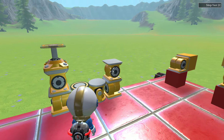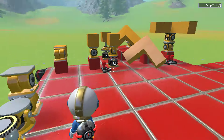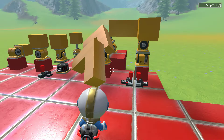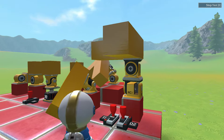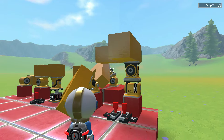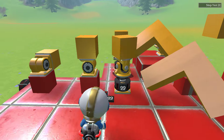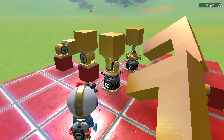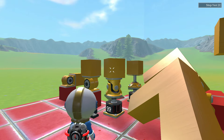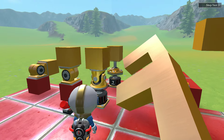A universal joint is essentially the equivalent of two hinges following two different axes. As you can see, the universal joint behaves the same as two different hinges. The universal joint is not a free spinning joint because it transmits its moment of inertia to the top cube, unlike what free spinning joints would do.